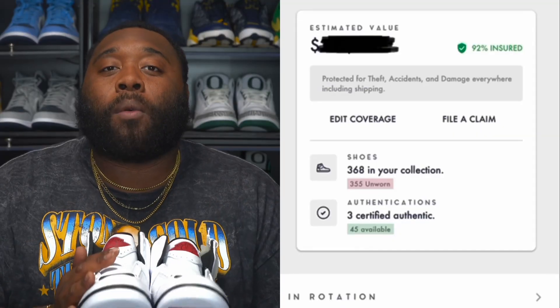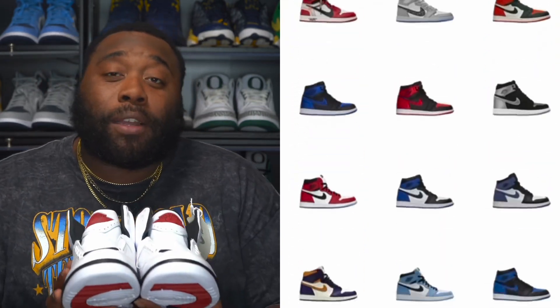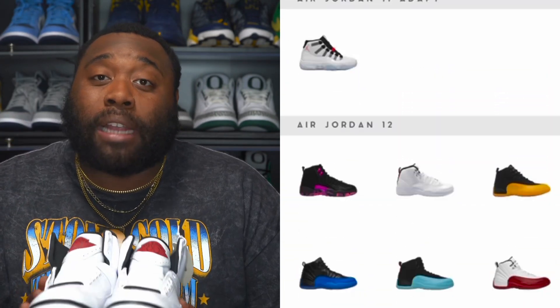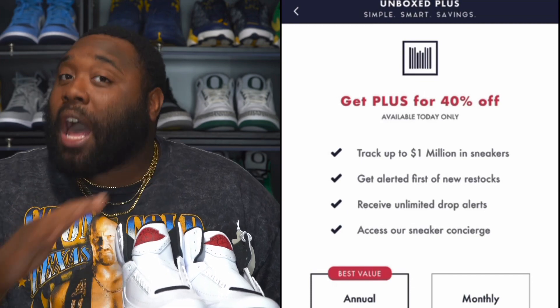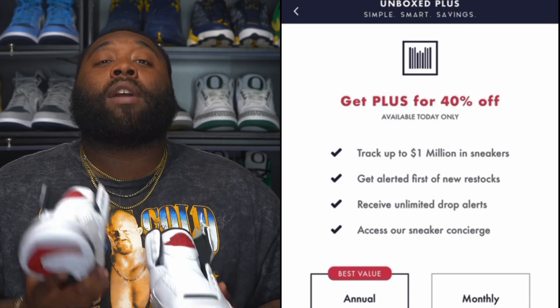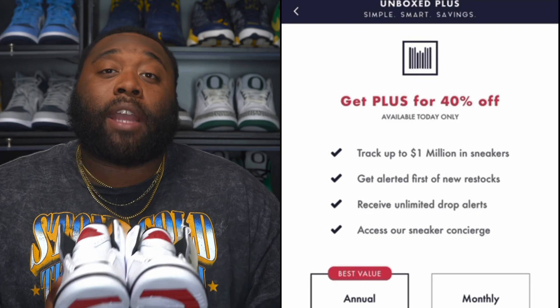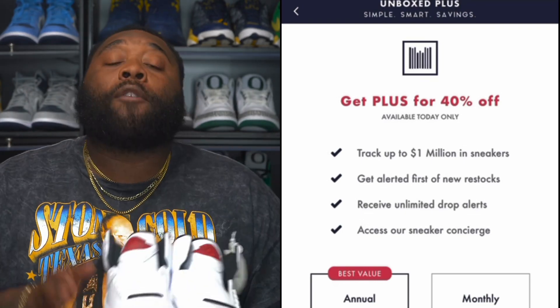For those who don't know, the Unbox app is the number one sneaker database in the world, which you can add up to a million dollars worth of your sneaker collection. When I added my sneaker collection on the Unbox app, I was able to see an estimate of what my sneaker collection was actually valued at. The Unbox app is running a 40% off special right now for Unbox Plus, and you get a lot of perks — you get to track up to a million dollars worth of sneakers, receive unlimited drop alerts, and get alerted first on restocks, which is vital especially for like the Air Jordan 4 Canvas that dropped today on Foot Locker.